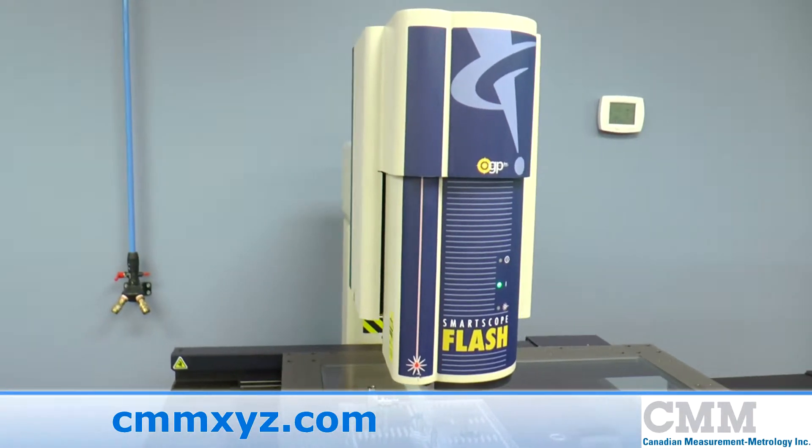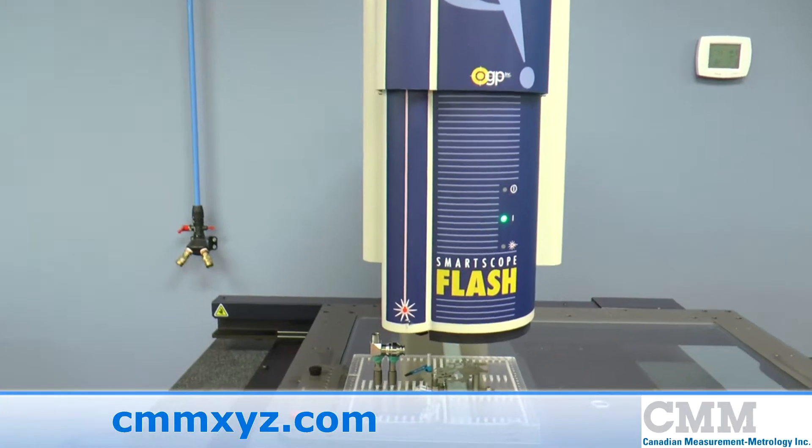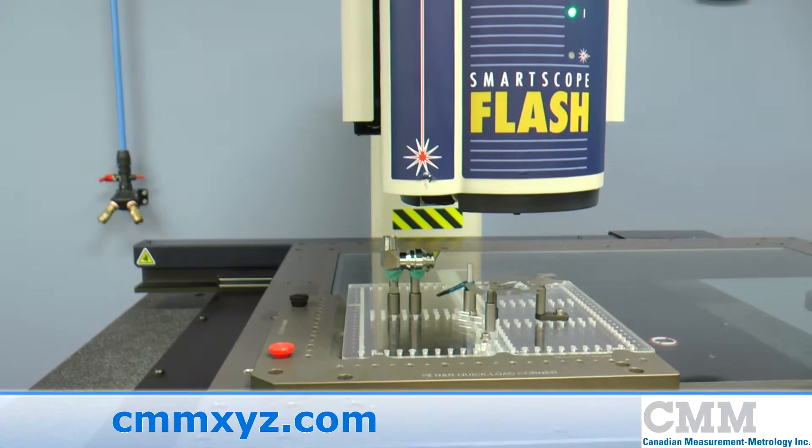It has the embedded collar and the acucentric auto-calibrating zoom lens, zooming from 32 times to 280 times on the screen.